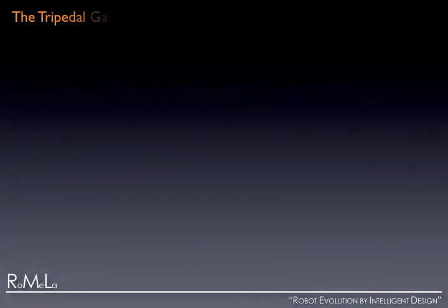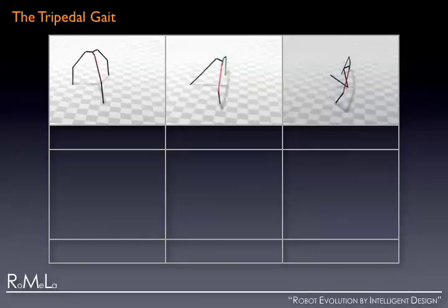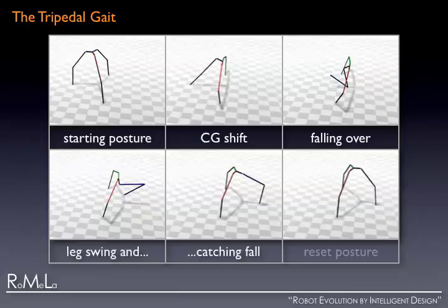Here we present the novel tripedal gait used by Strider. Strider begins its step with a stable stance like a camera tripod. As the center of gravity of the robot shifts forward, the robot begins to fall in the direction perpendicular to the pivot line. As the robot falls forward, the middle leg naturally swings between the two stance legs using the concept of actuated passive dynamic locomotion.